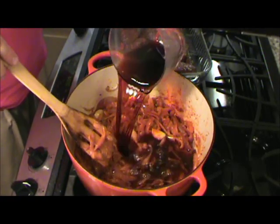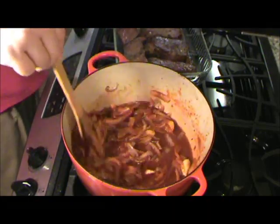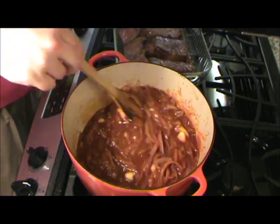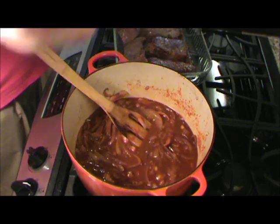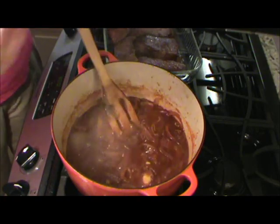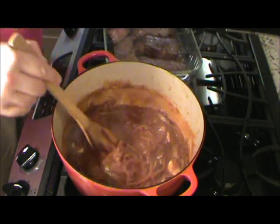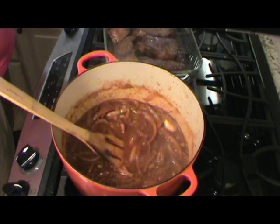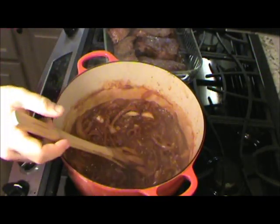We'll turn it back up to medium high heat. I'm going to add about two cups of red wine, stir this around, and we'll let this simmer for about ten minutes, because we're going to cook some of that alcohol taste out of it. Now it's just been cooking for about ten minutes. I'm going to go ahead and add some dried thyme — just a little bit — maybe a little bit of bay leaf, I've got some chopped bay leaf. A little bit of Cajun seasoning — that'll be good.